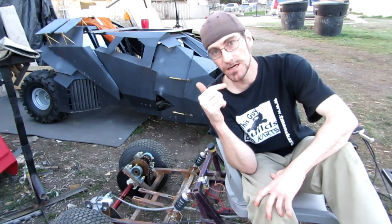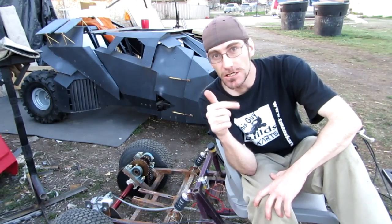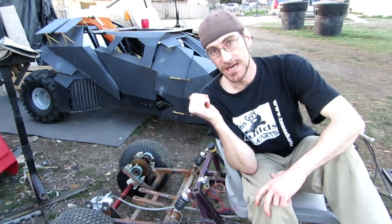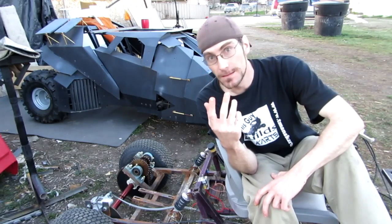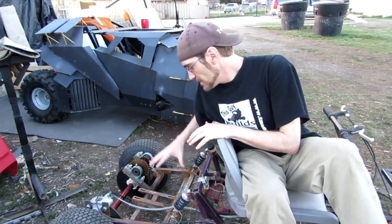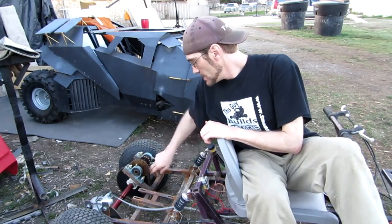If your chain is misaligned with your sprockets, as you start driving you'll hear a 'chunk' sound coming from the rear end. If it's a continuous sound, then either you've got a really bad alignment or your chain is too tight.